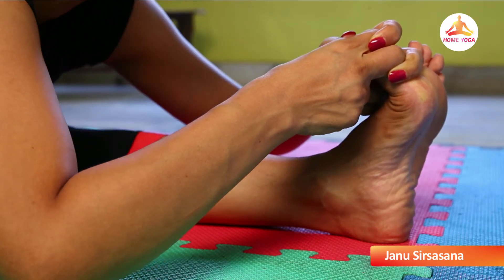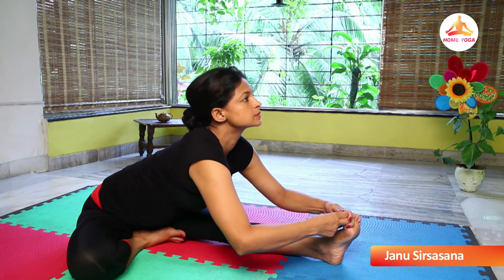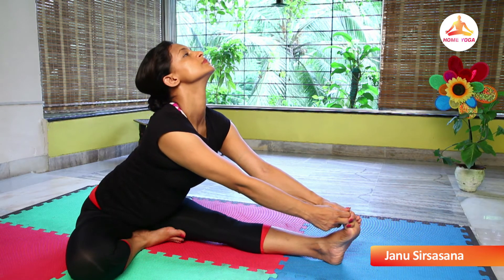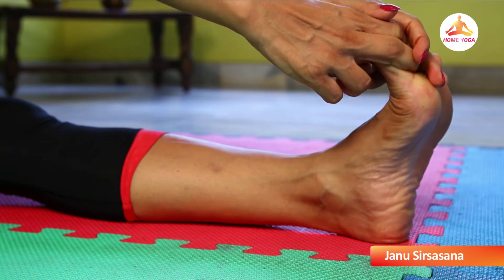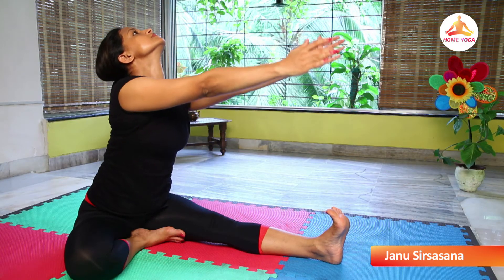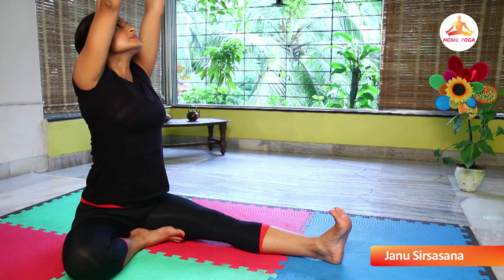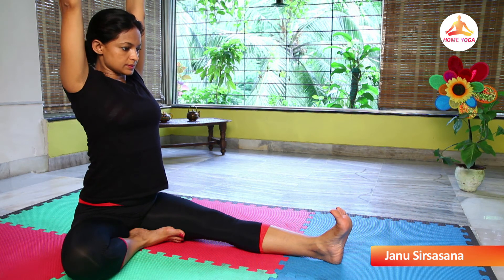Raise your head up. Keep stretching the upper part of the body up with inhalation. Get your hands straight. Come up as much as possible. Hold there.